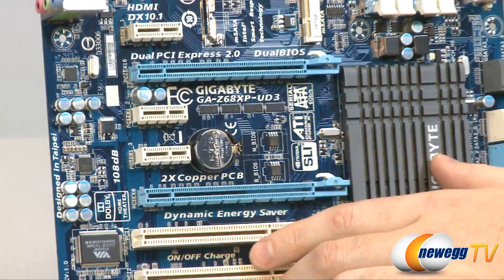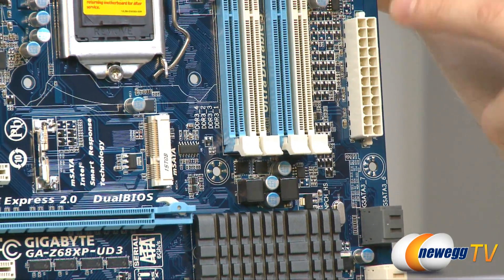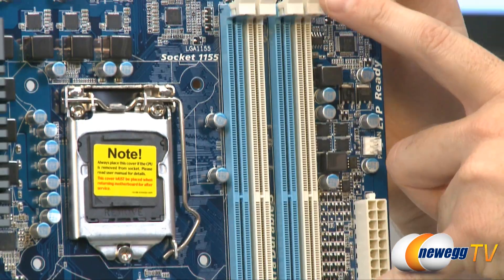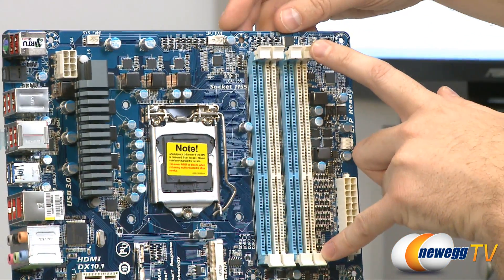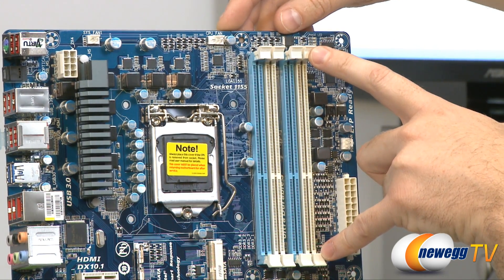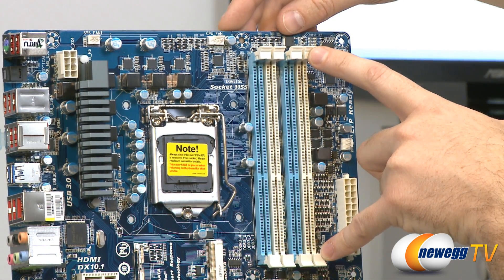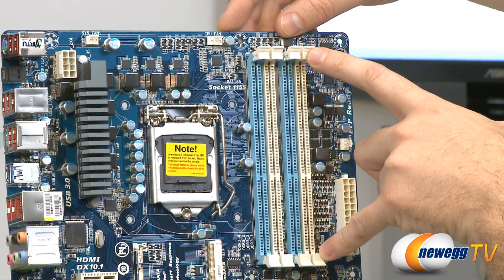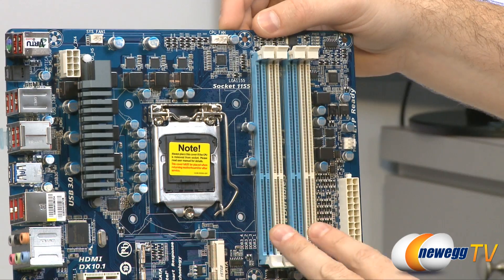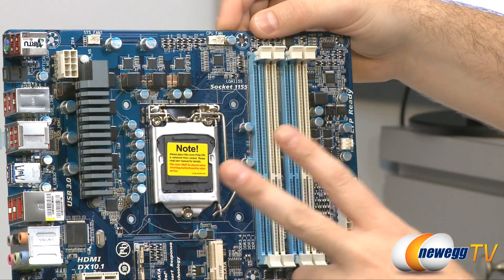Moving up the right side of the board, we have the 24-pin motherboard power connector from your power supply, and above that a three-pin case fan header. Next to that are the DIMM slots for 1.5V DDR3 memory, supporting up to 32 gigabytes total and DDR3 speeds up to 2133MHz. You'll want to buy memory in sets of two to set up dual-channel configuration.